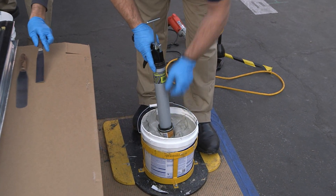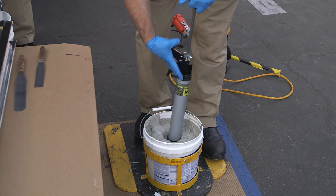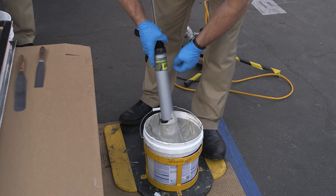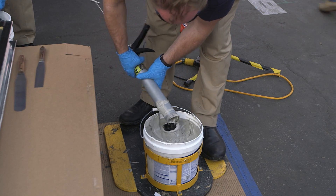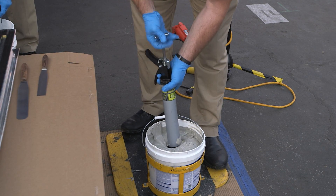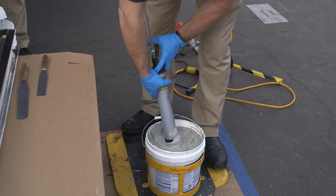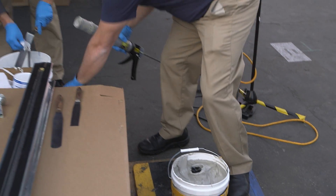Some guys will lubricate the gun beforehand with mineral spirits. You're also going to want to use mineral spirits to clean up. When you're done with your bulk caulking gun at the end of your workday, clean the gun — do not leave the sealant in the gun, it will cure up and your gun will be trash. You can use mineral spirits, xylene, or even alcohol to clean the gun. Make sure you clean up your equipment at the end of the day.